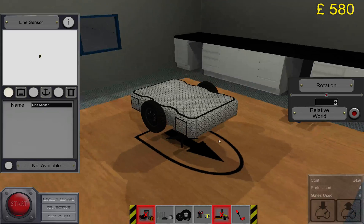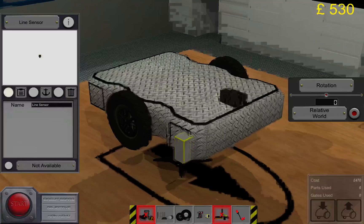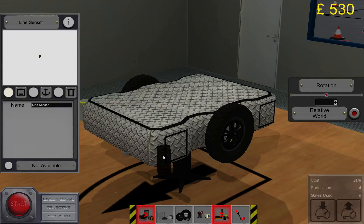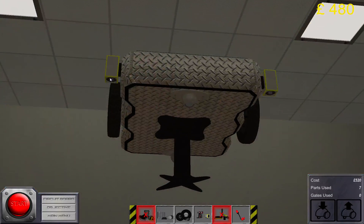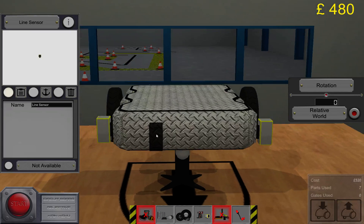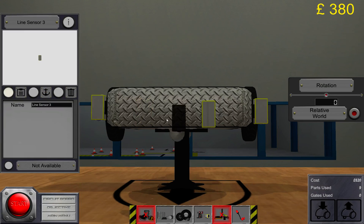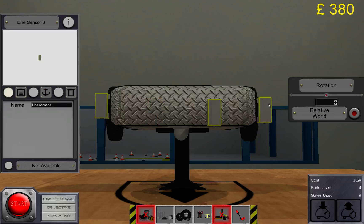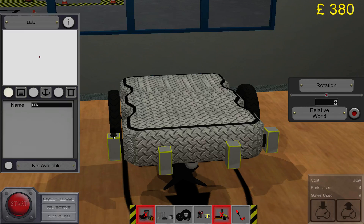What we need to do now is place four line sensors. There is no single solution to each level but this is what works for me. You can see I'm trying to place them exactly where the bend is, making sure they are facing the right direction. Let's put some nice LEDs on it as well.